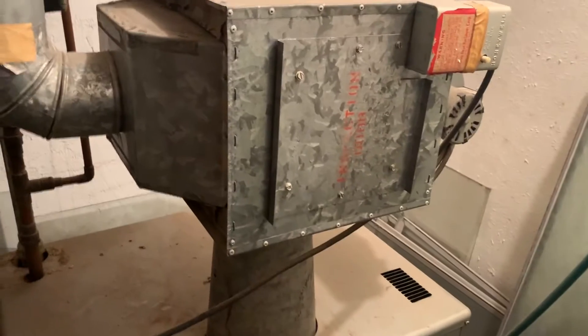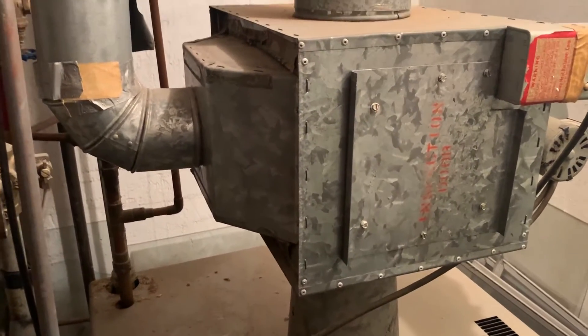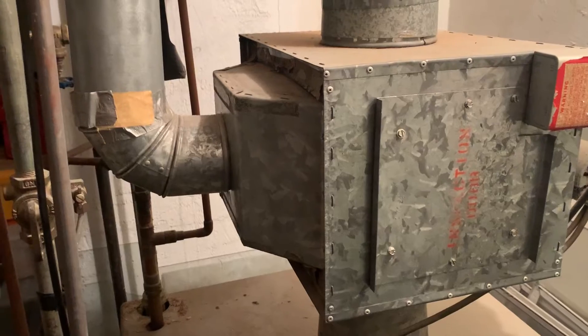It heats this room. Now granted, it only works when the boiler is running. It did at one point, but it's been unplugged for quite some time. A very unique heat exchanger on the flue stack to absorb some of that heat.